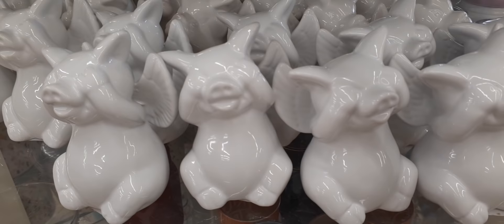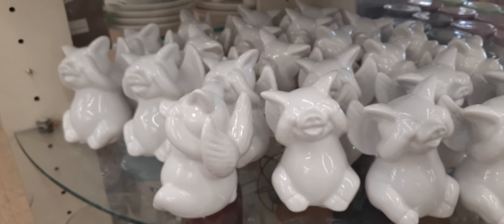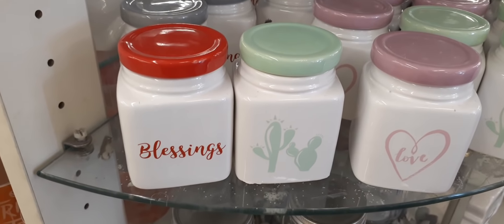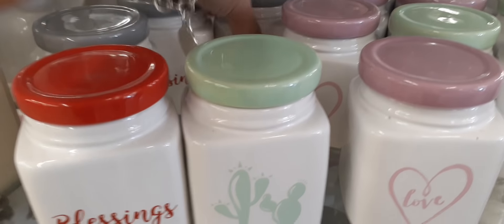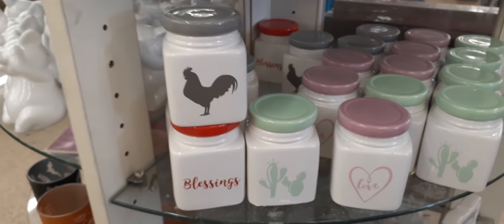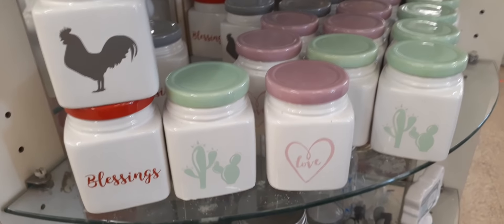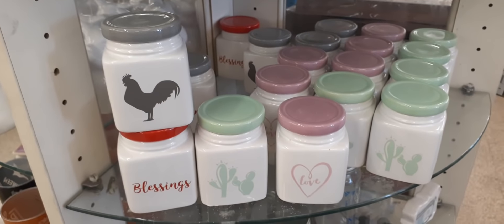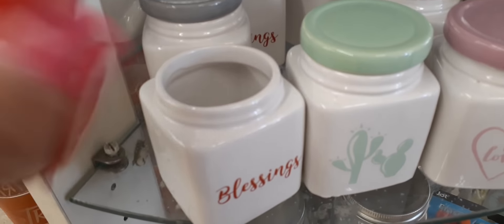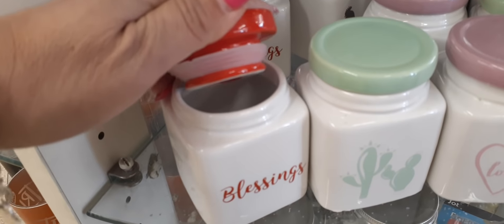How cute are these piggies with their eyes covered? They even have little angel wings. And look at these adorable mason jars — 'Blessings,' the rooster farmhouse, and the cactus. This is absolutely awesome for Valentine's Day. They actually keep items fresh — it does come off and there's a little seal right there.